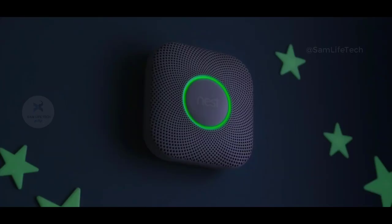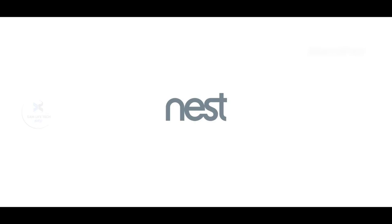Let's turn on the sensor, turn on the light. If you want to see the 3rd gadget, please comment in the comment section below. If you like this video, share it with your friends and please comment below.